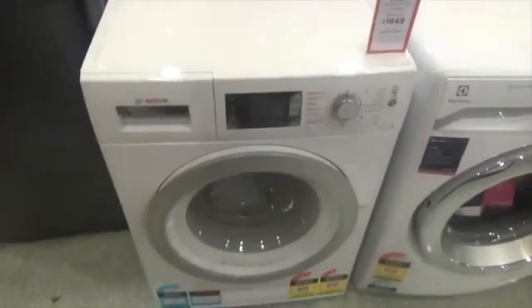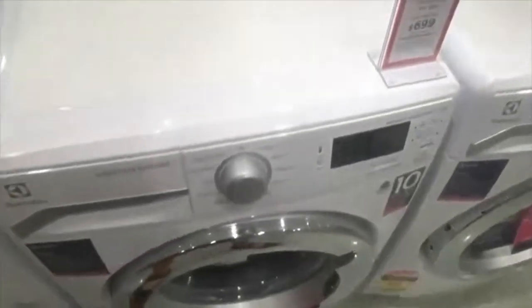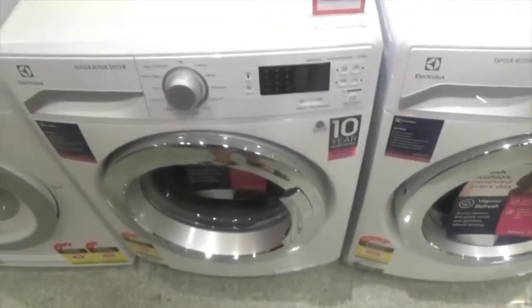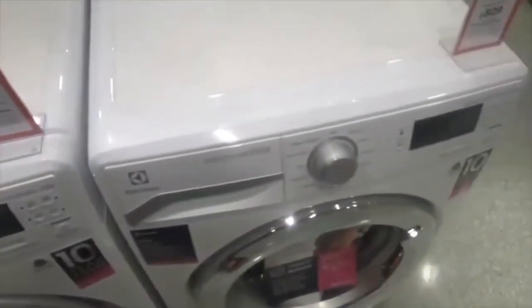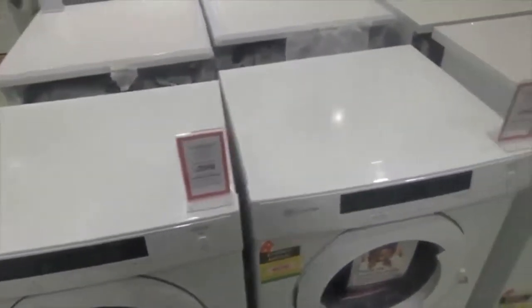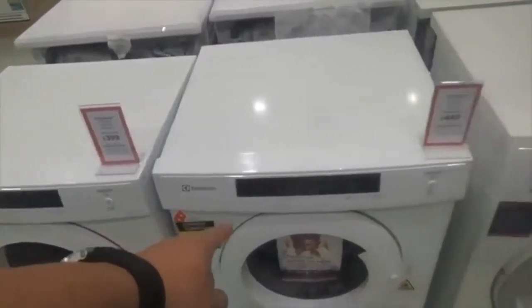Liquid detergent goes here. Electrolux — unlike in the U.S. Electrolux dryer. Sensor dry. 5.5 kilograms. 6.5 kilograms.